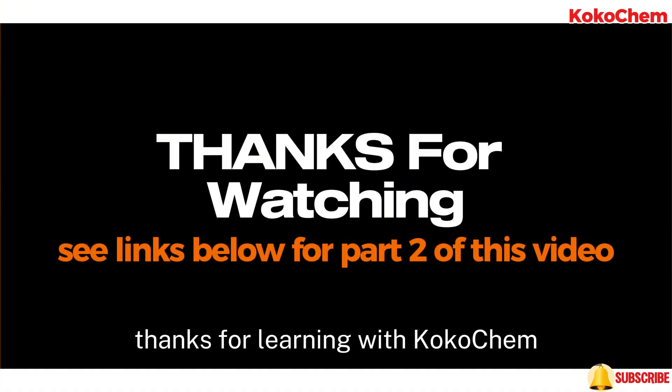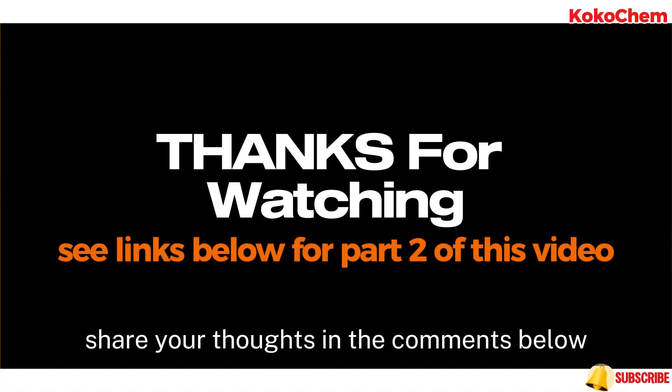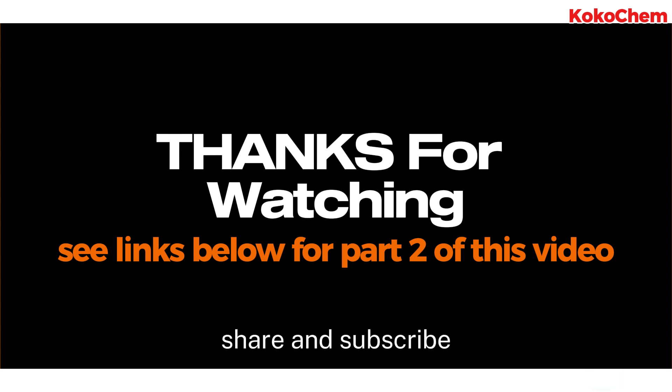Thanks for learning with Kuku Chem. Share your thoughts in the comments below. Don't forget to like, share, and subscribe. See you next time. Remember, you've got this. Bye-bye.